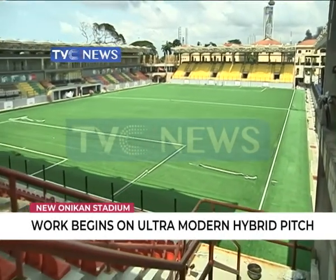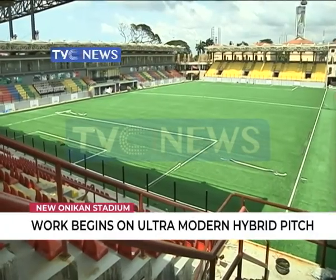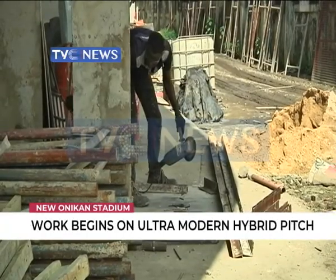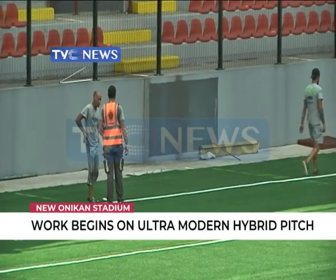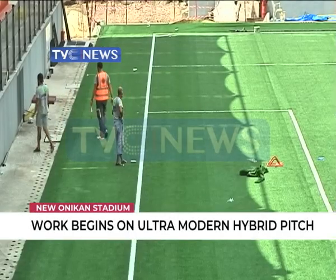The new look, lush playing surface of the new Onikon Stadium in all its greenery glory. With the final stages of work underway and the painstaking marking of the field, the pitch of the new Onikon Arena is expected to be ready before the end of this month.